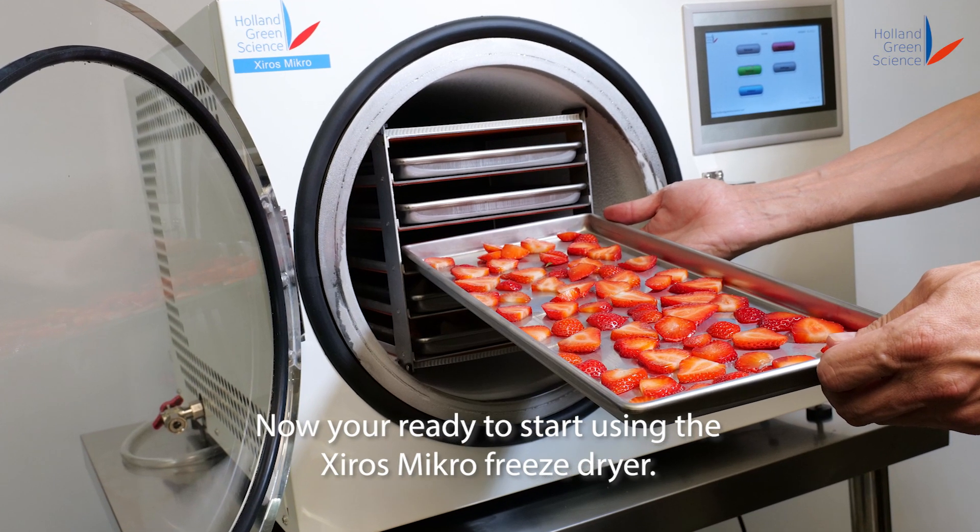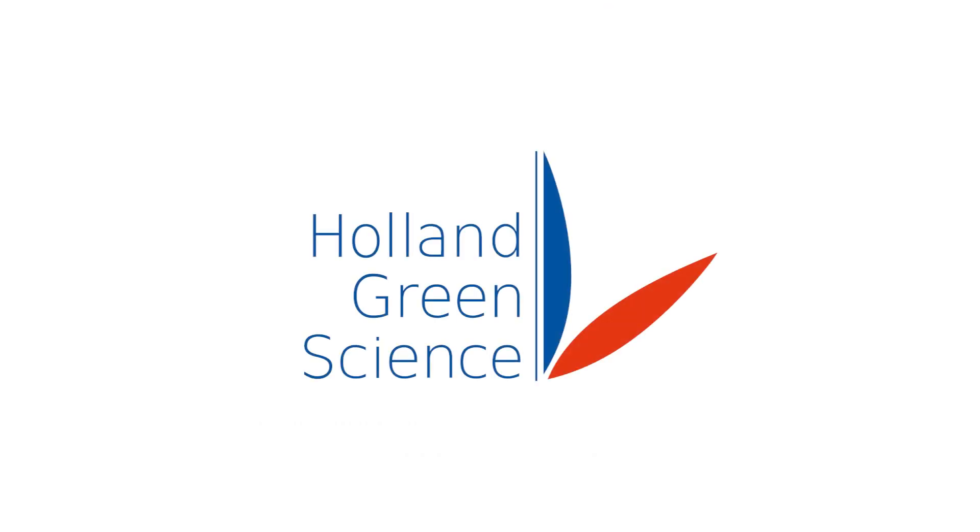Now you're ready to start using the Shiro's Micro Freeze Dryer.